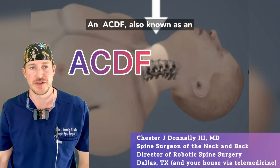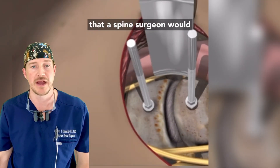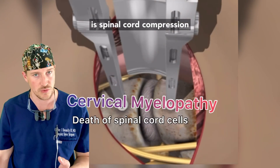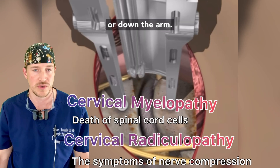An ACDF, also known as an anterior cervical discectomy and fusion, is a very safe and effective surgical procedure that a spine surgeon would perform to treat cervical myelopathy, which is spinal cord compression, or cervical radiculopathy, which is when there's a pinched nerve causing shooting pain to the back, into the neck, or down the arm.